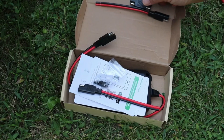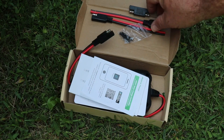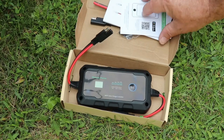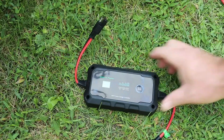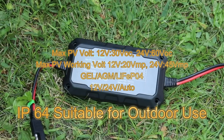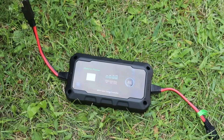When you open up the box, there are a few adapters included and some screws to mount it. It uses SAE connections, and you can buy various adapters to avoid confusing the polarity during install. You also get a user manual, and there's an app available to monitor the unit remotely. Here's the unit itself — input on one side, output on the other. Simple as that. It's a simple inline install: one side in, one side out.